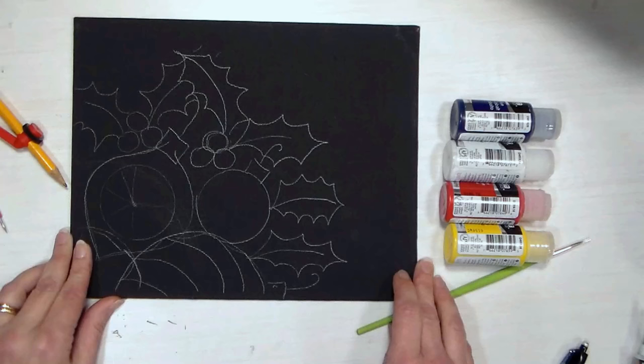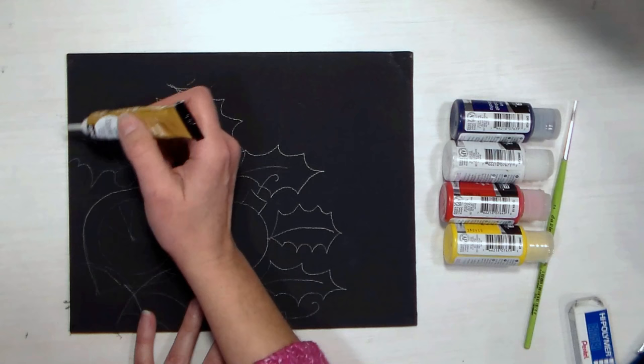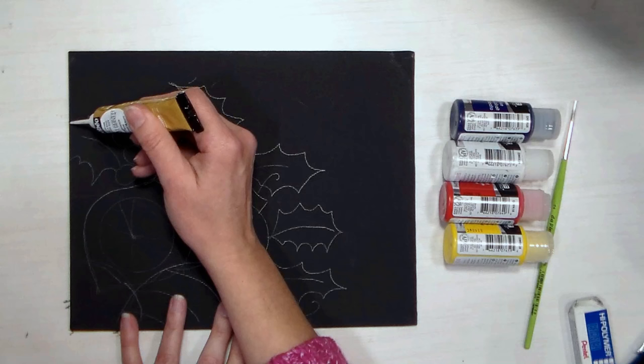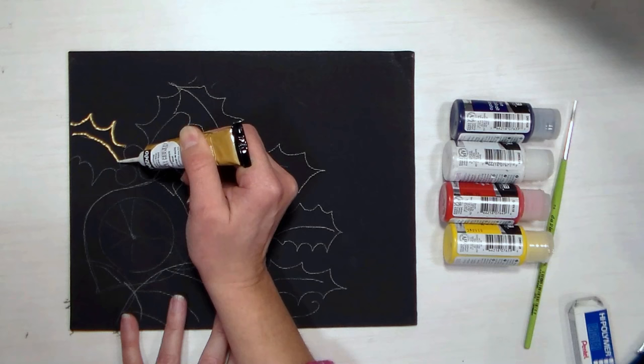I don't have nothing to lose — that's why I look at it, and sometimes that's how you have to look at it. I'm gonna start on this side and work my way over so I don't smear my hand in it, and hopefully it is as easy as it was on the scrap paper. I'm giving gentle pressure and just moving as I go, and I am resting the tip of this outliner bottle on my canvas.